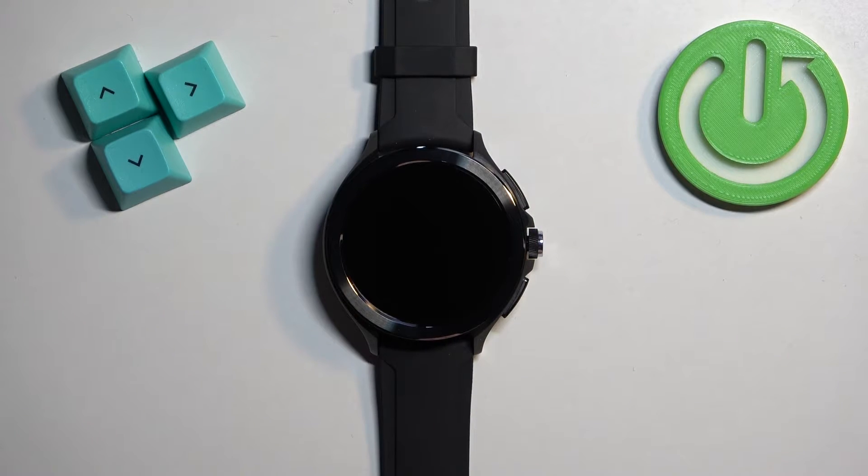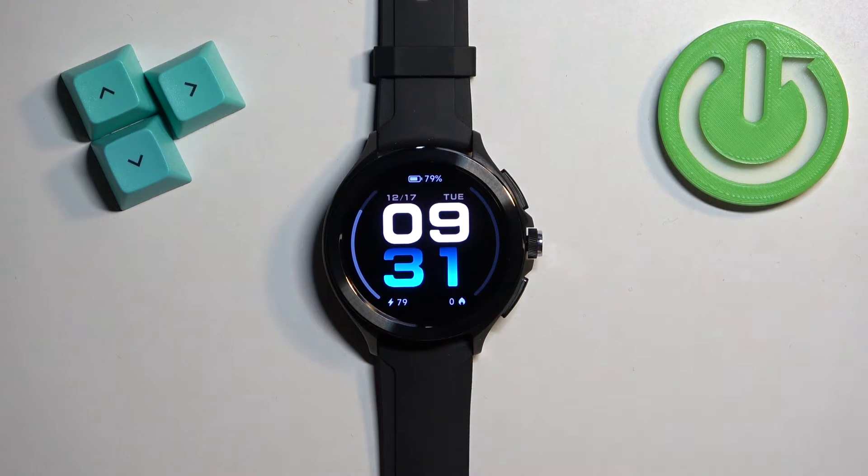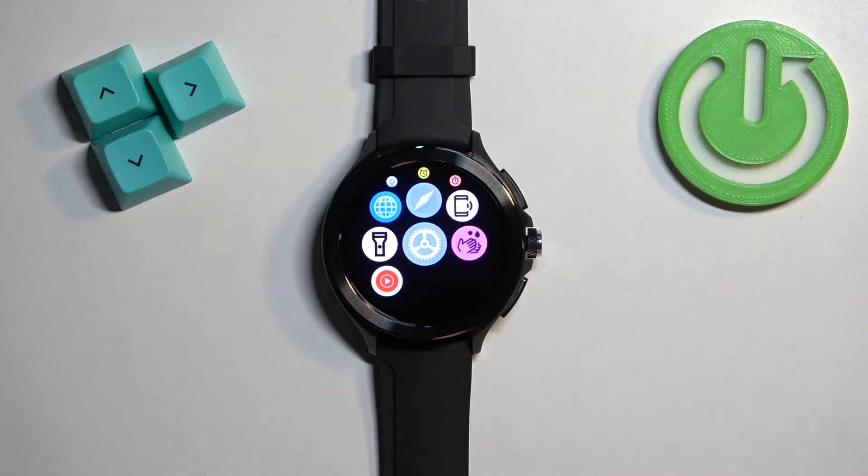First thing we need to do is to wake up the screen on our watch, and you can do it by tapping on the screen or by pressing any of the buttons. After you wake up the screen, press the crown button to open the menu.